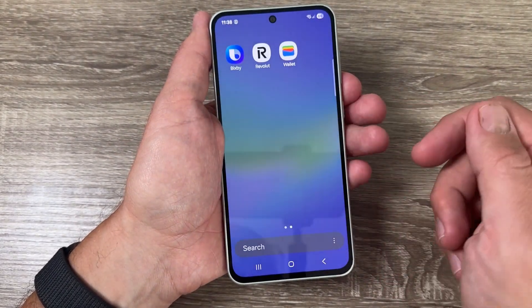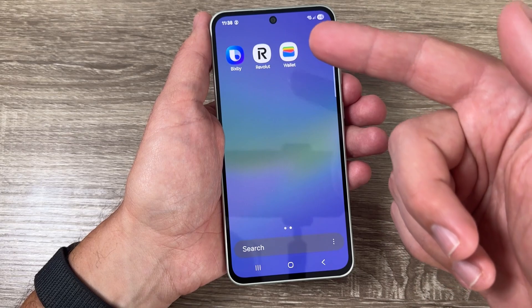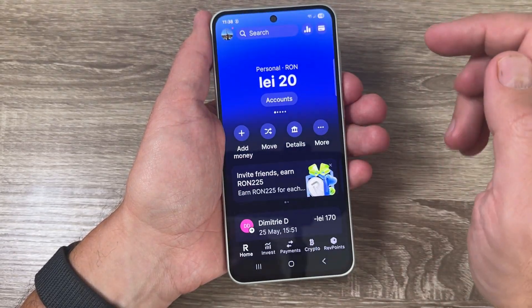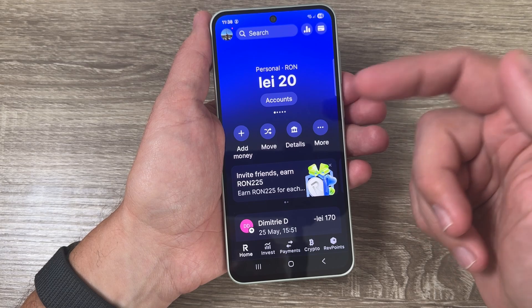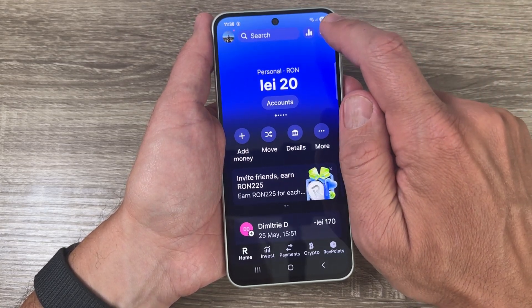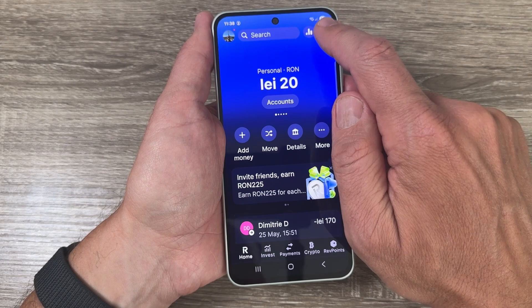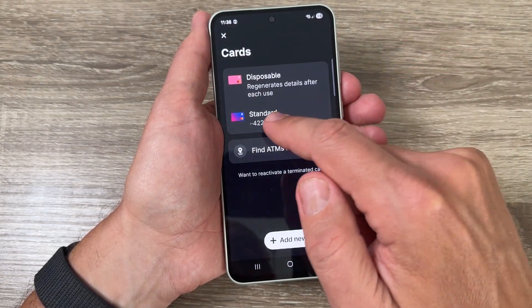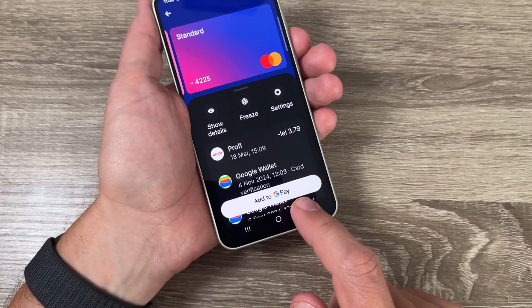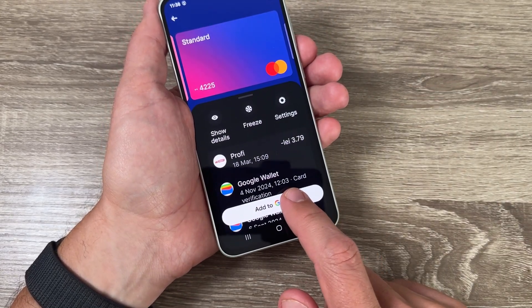I already have the Revolut app and Google Wallet app installed. If you want to add your Revolut cards to your Google Wallet, it's very easy. Tap on the card icon, find your Revolut card, tap on it, and here we have 'Add to Google Pay' — tap on that.